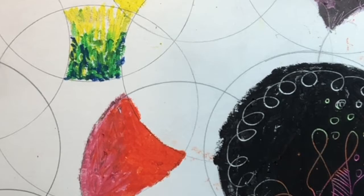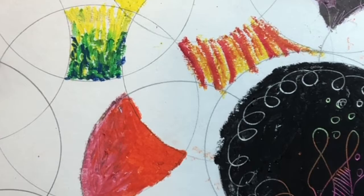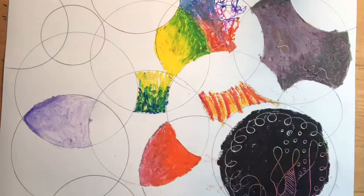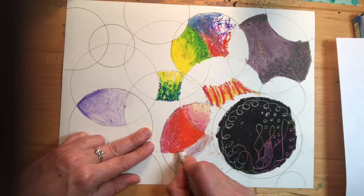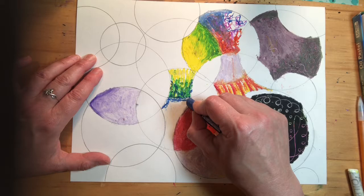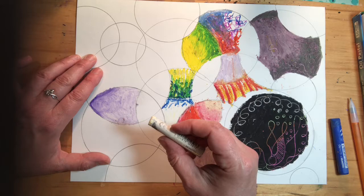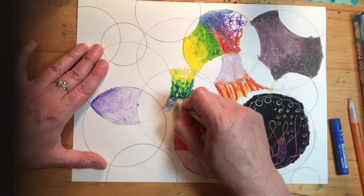Art is a lot like science — you can experiment with different materials and see what happens. Do something different in every single section. One thing I'd really like you to experiment with is white — you can do some really fun things with white. My favorite color to blend with white using oil pastels is blue. Take a little bit of blue and kind of stir it together.